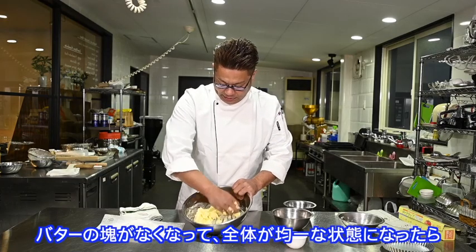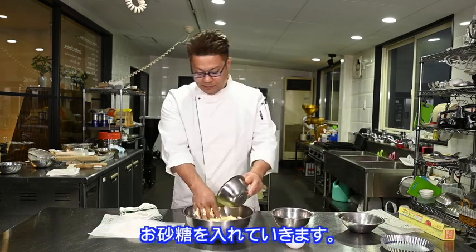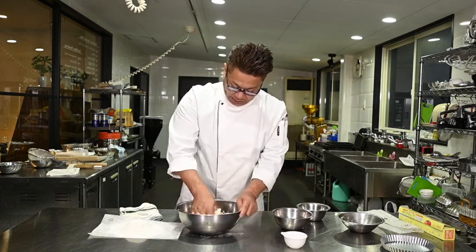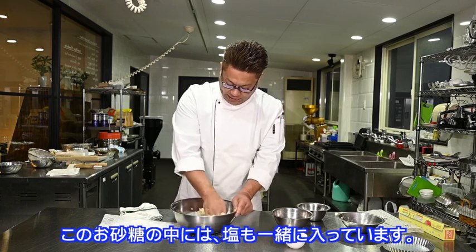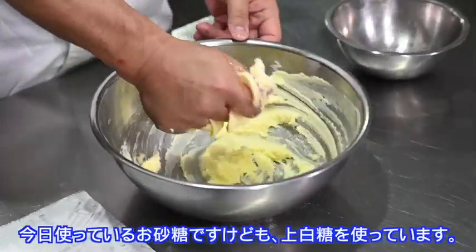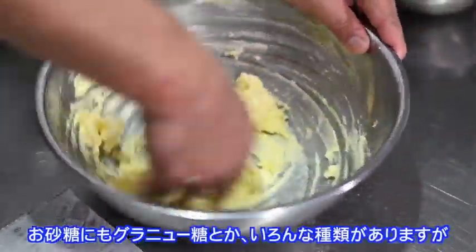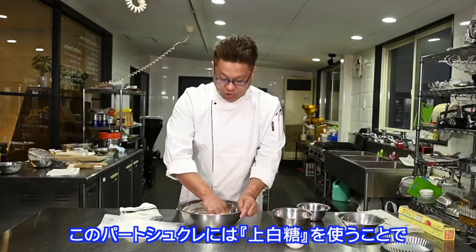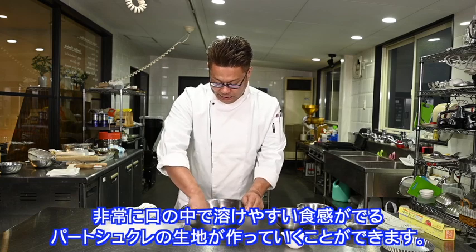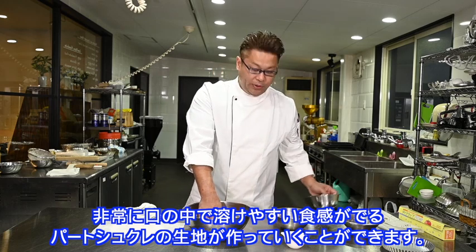If the butter is not enough and the butter is not even, then the butter goes into the water. The inside of the top is oil and a little salt. Today I use a granulated ingredient with water. This is very easy to make.